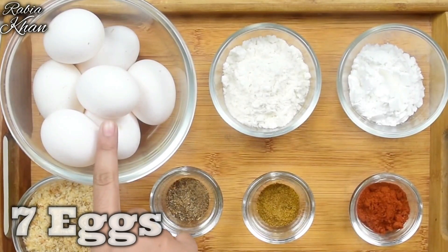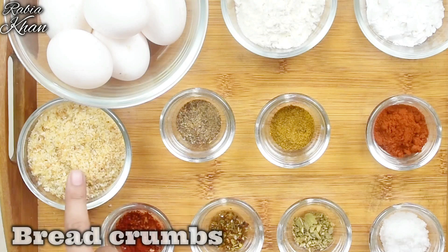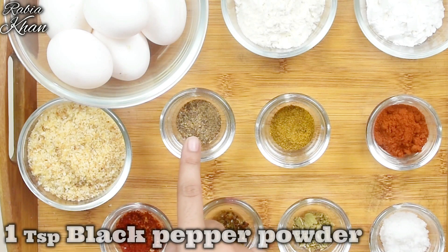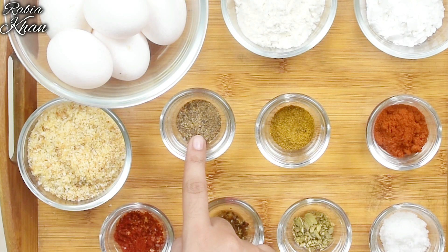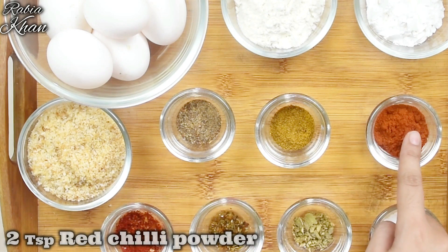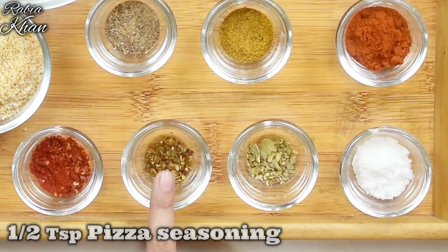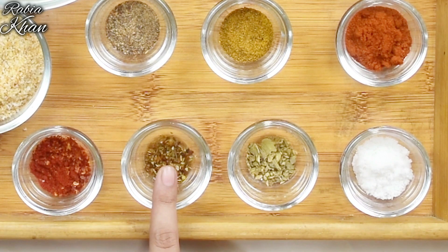First we will add 7 eggs, 2 tbsp maida, 1 tbsp corn flour, 1 tbsp bread crumbs, 1 tsp black pepper powder, 1 tsp zira powder, 2 tsp lal mirch powder, 1 tsp chili flakes, and 1 tsp pizza seasoning — this is optional but it adds great taste.